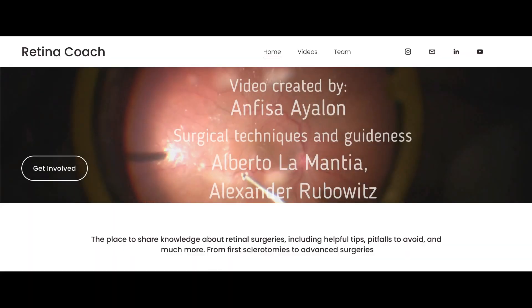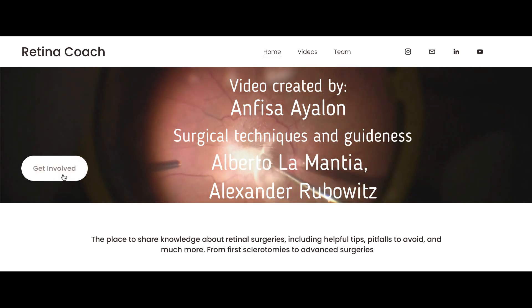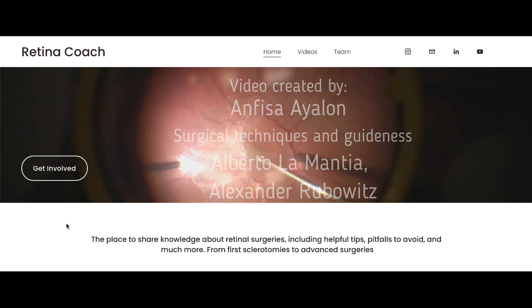We welcome you to visit our retinacoach.com website. If you want us to do a future video on a specific topic, write it down in the comments and we will be happy to create it. Don't forget to subscribe to our channel, hit the like button, and share our video with others. Thank you for your attention.